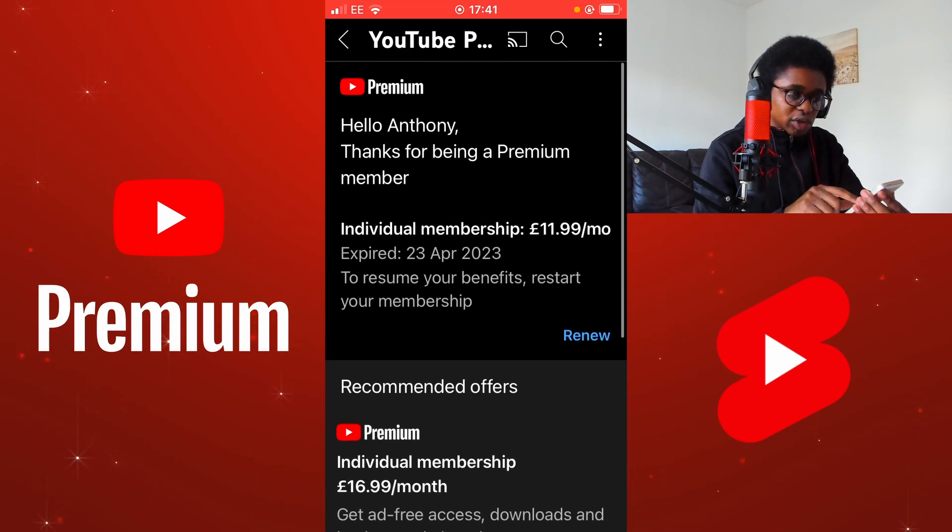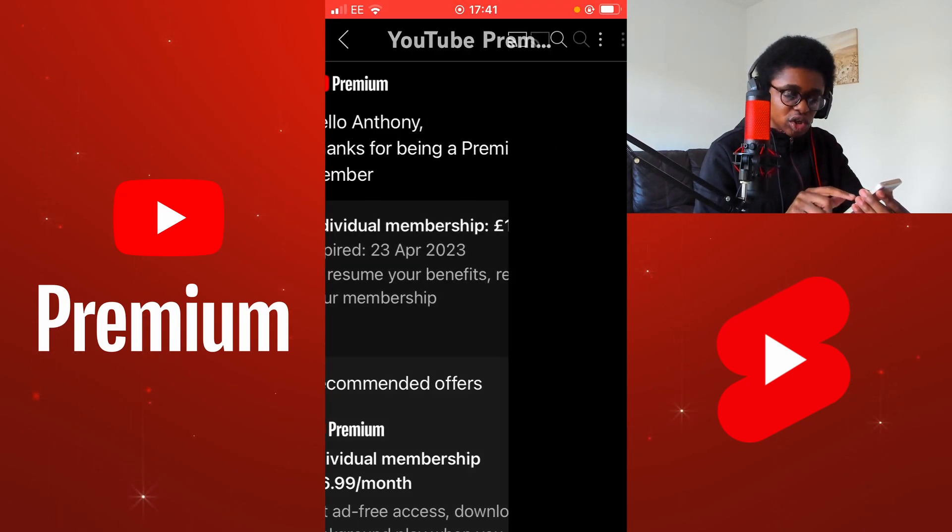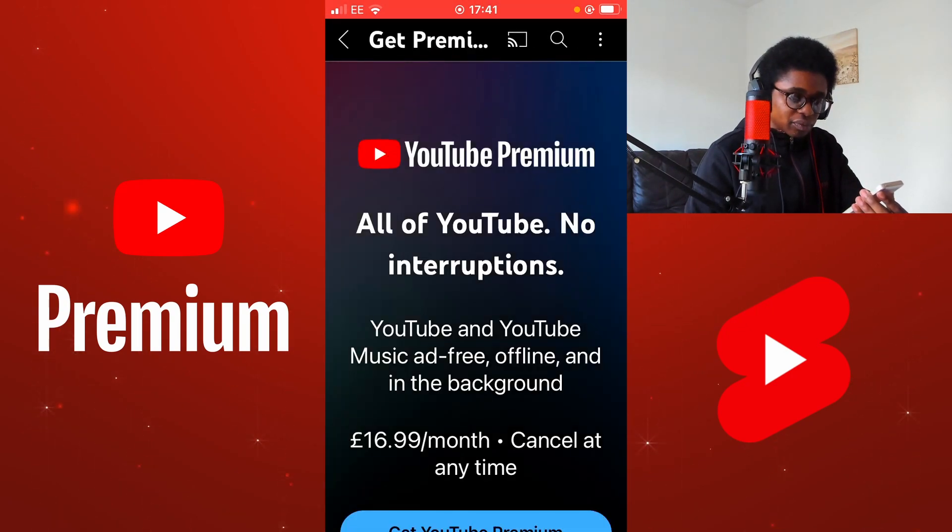I'm going to renew my membership at 11.99 because when I had my membership, it was 11.99 at that time. This will resume any benefits and restart my membership of YouTube Premium. I'm going to select Renew. This screen reads: YouTube Premium. All of YouTube. No interruptions.